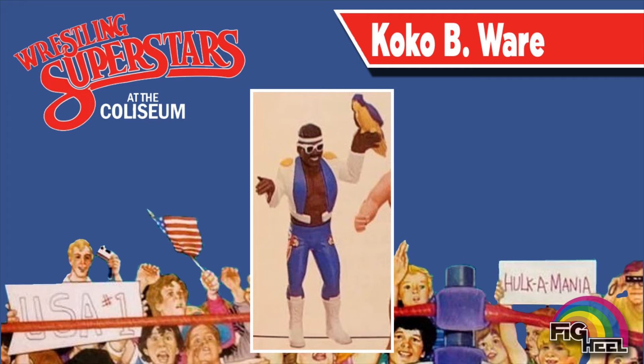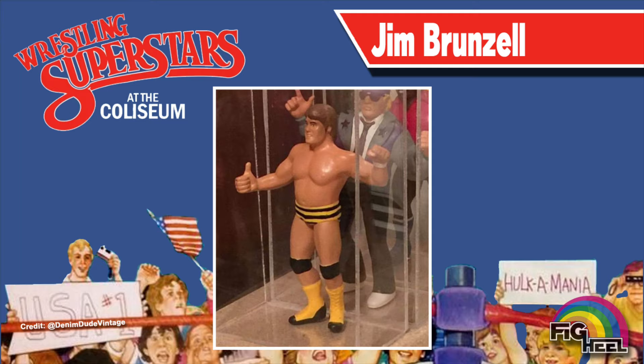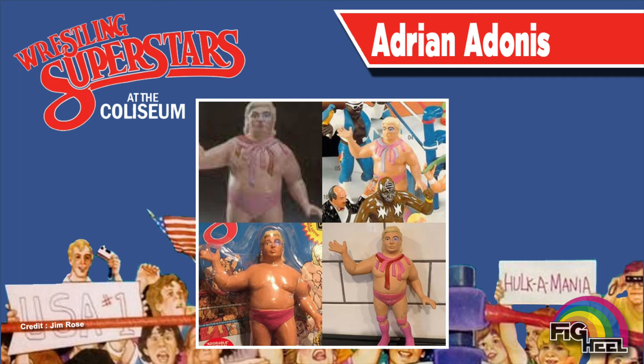Ted Arsidi's first and only action figure was initially advertised having white and red accented sneakers. Continuing on the footwear trend, the Killer Bees were shown having yellow and black accented boots, as seen here on Jim Brunzel. Adorable Adrian Adonis was advertised as having a molded scarf in various colorways. In the end, it was removed from the figure completely.